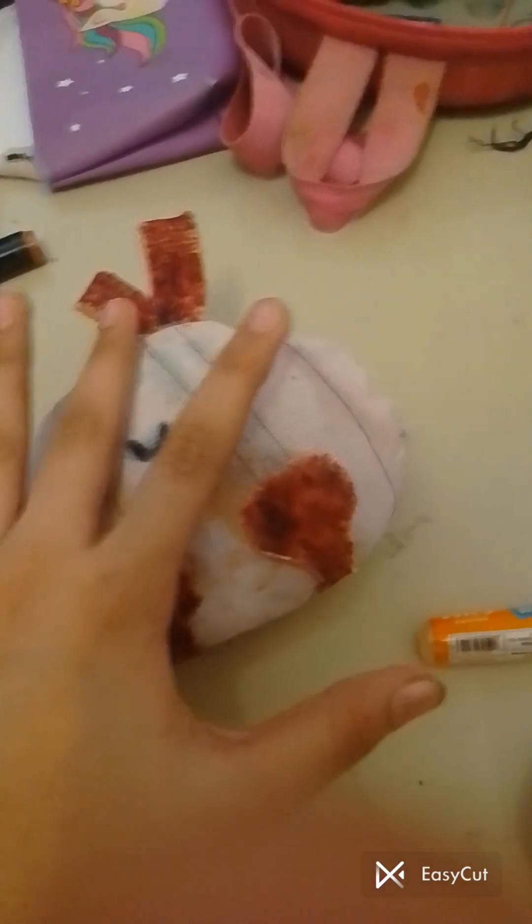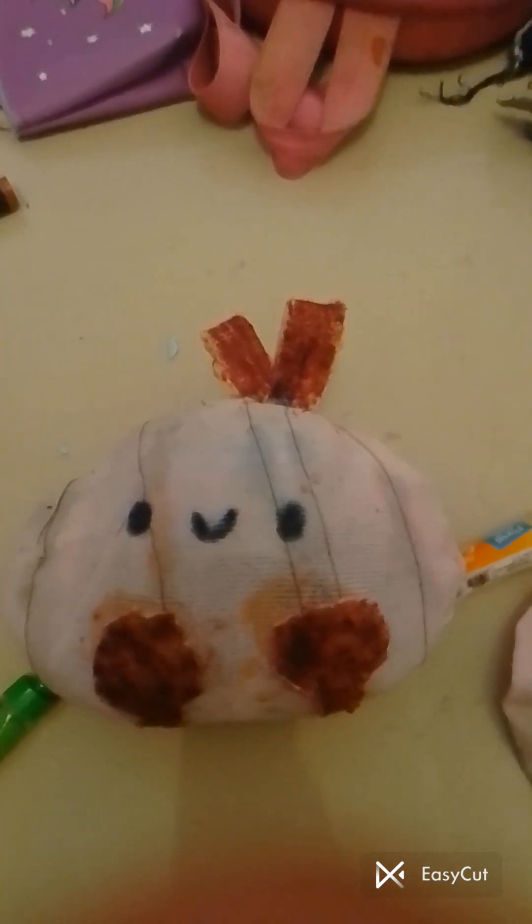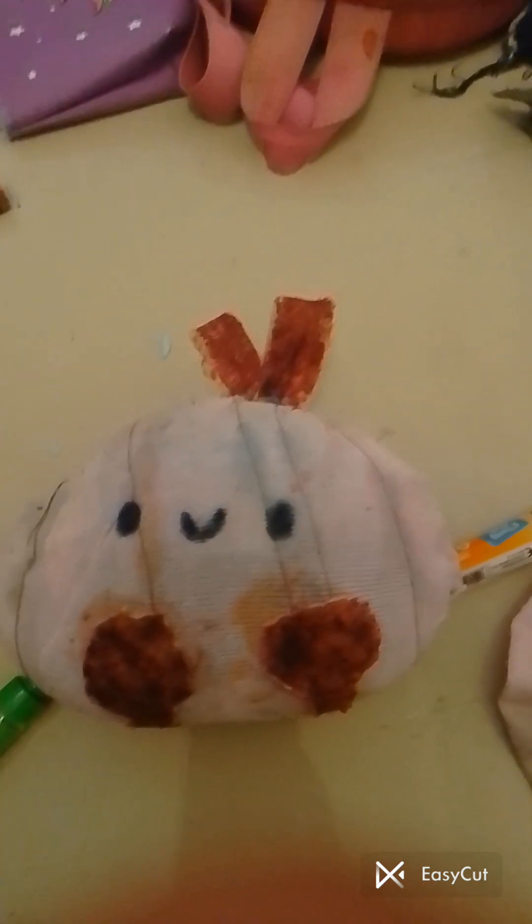So once you're done gluing all the legs and antennas — I actually had to fix that because I accidentally stitched it on a bit wrong and it came off, so I stitched it again. There's no step I mentioned wrong in this tutorial. Then I colored the stem and the legs because they were supposed to be brown, and it turned out to be perfect. Here's what it looks like on the bed — oh my god, I'm in love with this!